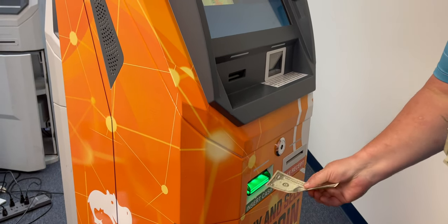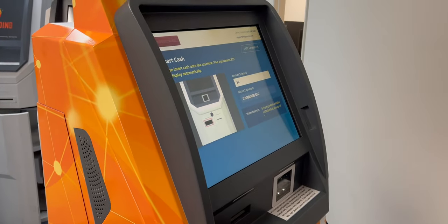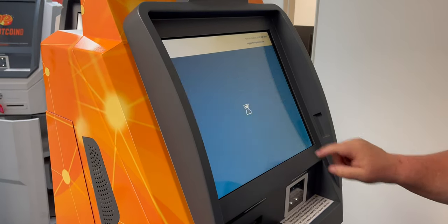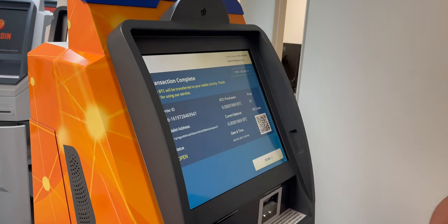Above you'll see it show up as how much you're going to get, and you confirm your purchase. You get a receipt, you can see the transaction on the screen as well, and that's it — then you hit done.